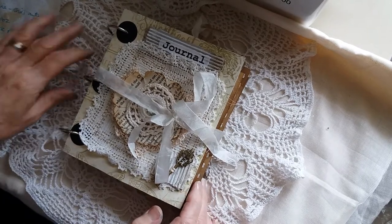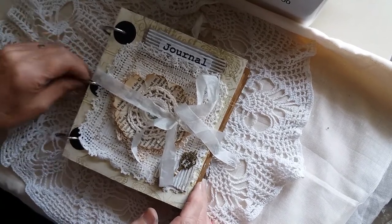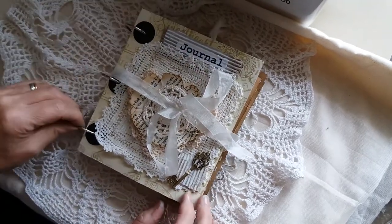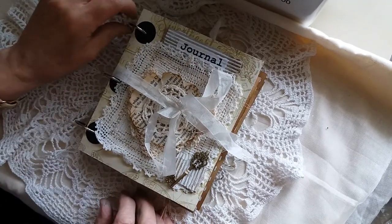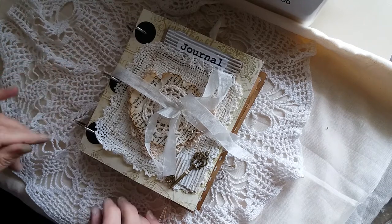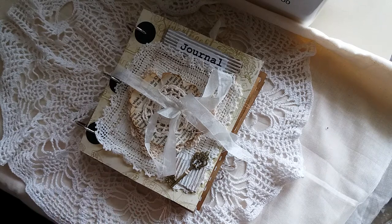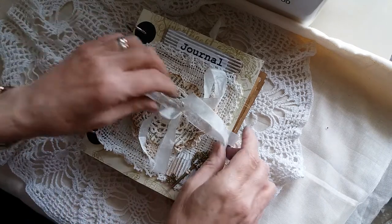I've done this journal with rings, which I haven't used before — I just thought I'd give it a go. Most people generally use two rings, but for some reason I used three, and once I'd started I just went with it.